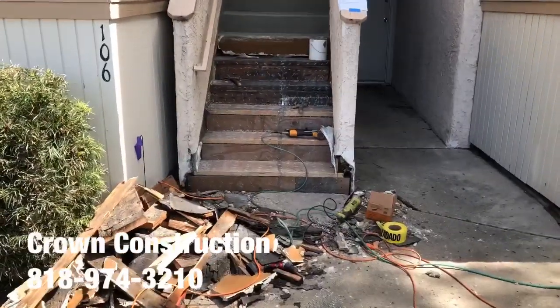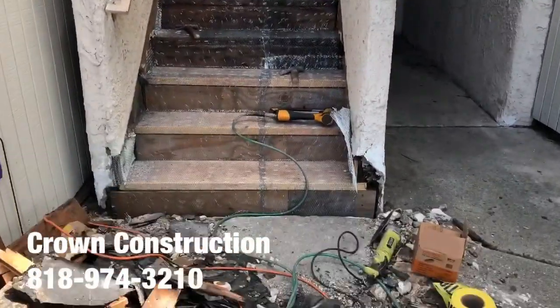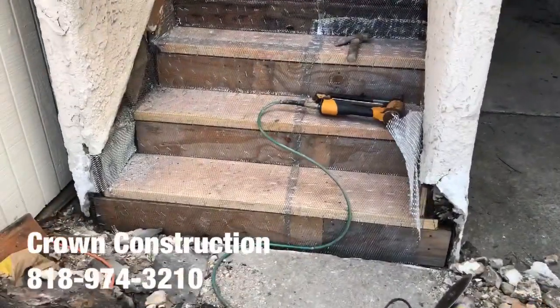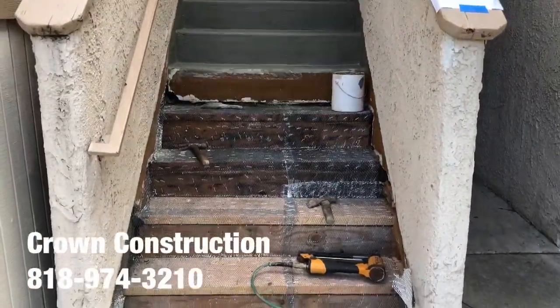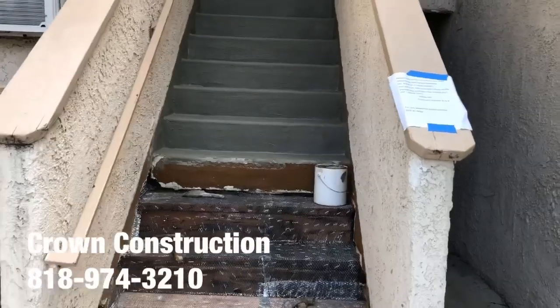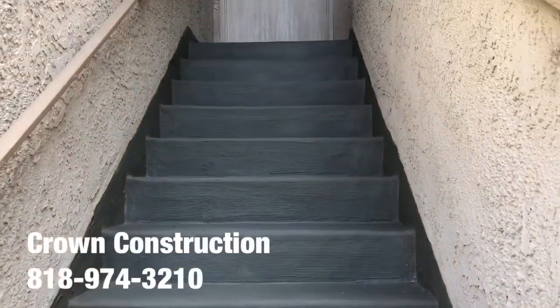Here we go, just continuing the waterproofing. This is what it looks like — the bad wood has been replaced, and we're starting with the mesh wire. We're also starting with the cement bosses for the actual steps, as you can see.